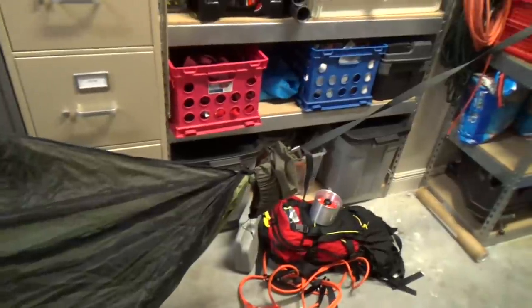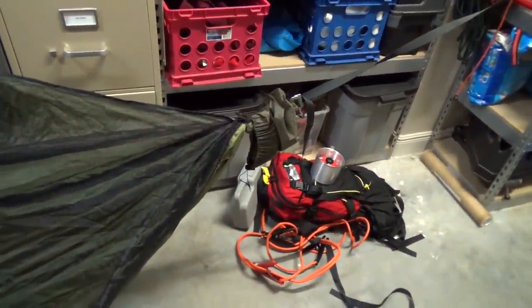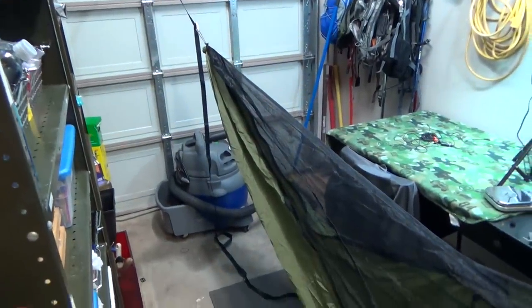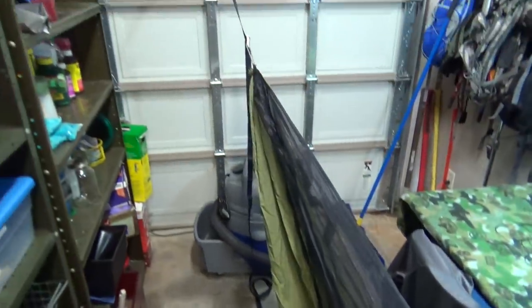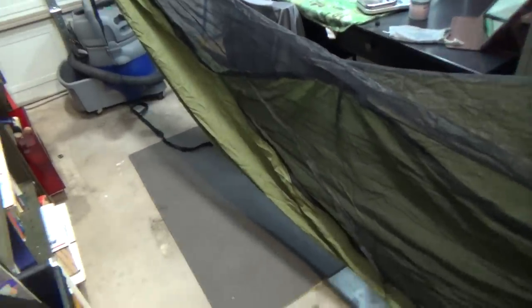They recommend that the head end is just a little bit lower than the foot end, which allows you to sit straight or lay straighter. Back here is the foot box — your feet will sit across this way, and your head will be across this way. Not the best view of the situation, but just figured I'd give you guys a little bit of a view of the Warbonnet XLC.